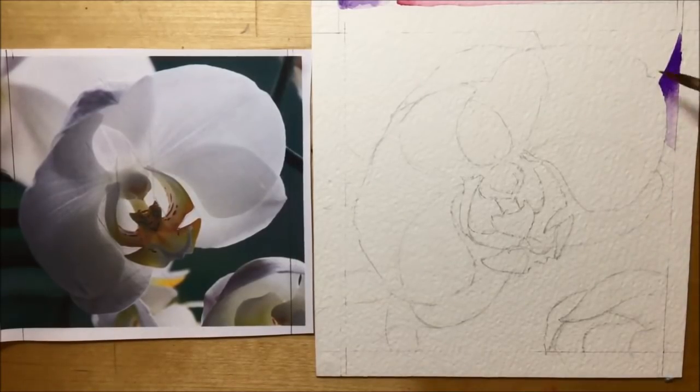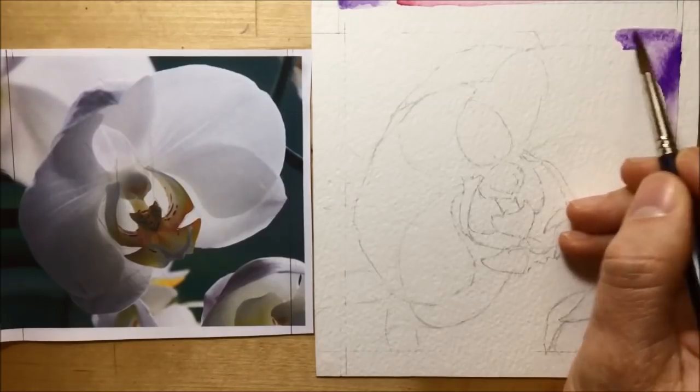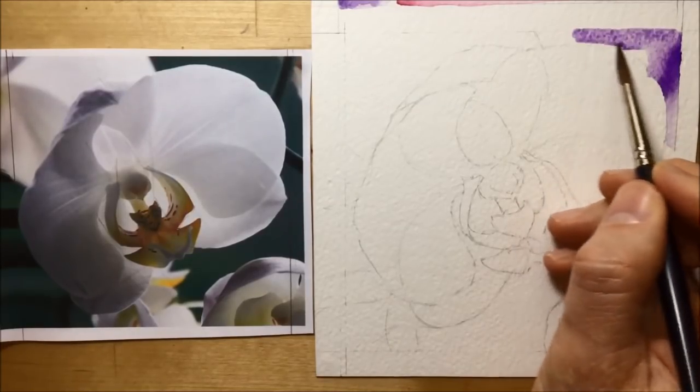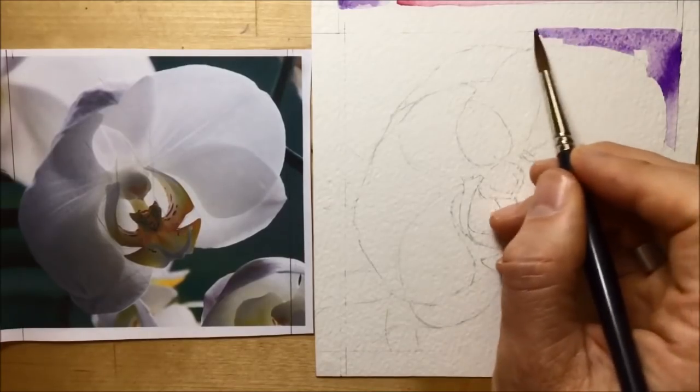I start working in a clockwise kind of direction. I've got a ceramic palette off-shot, and I'm mixing the violet dioxazine to the kind of consistency I want — whether it's going to be really dark with not a lot of water, or quite fluid, a mid-tone with this violet. I'm adding a bit more water to it in the palette before I then transfer it over using the brush.